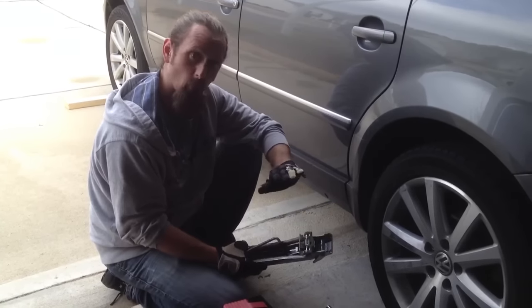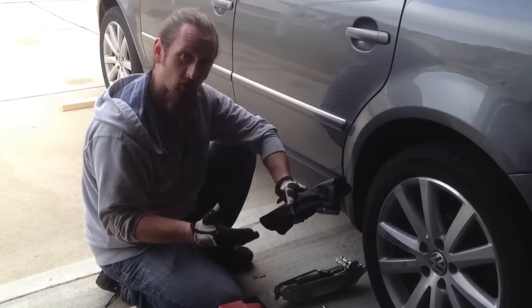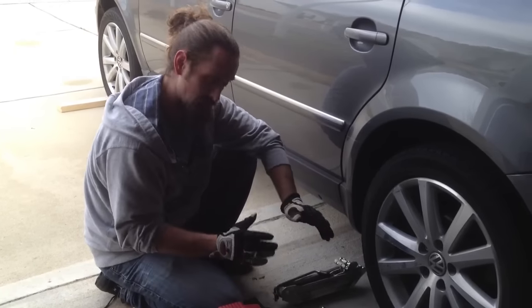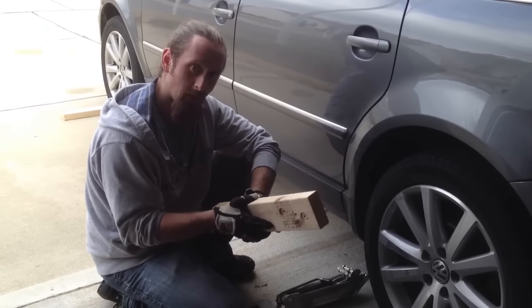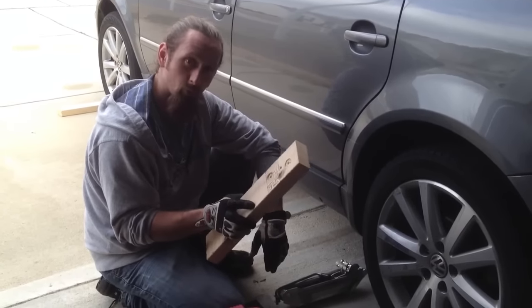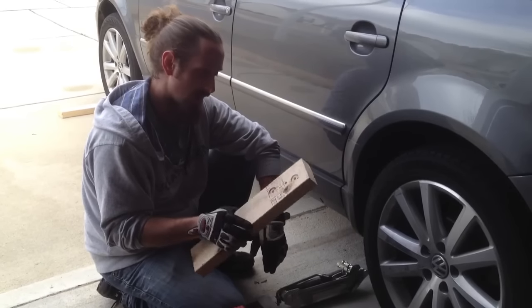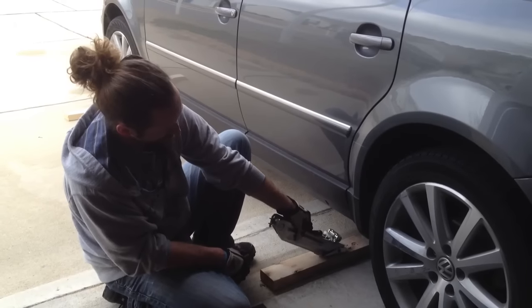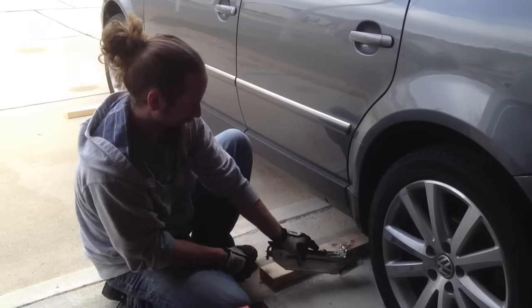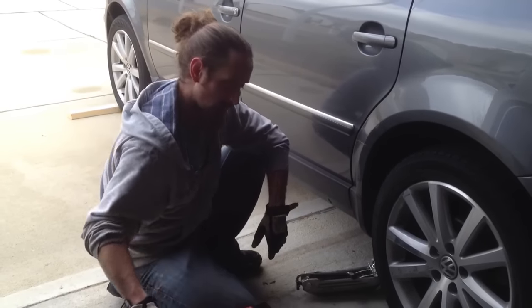Before I get started, first make sure you have all of these things. If you don't have them, knowing how to do it does you no good. Also throw a couple of blocks of wood in your car — it makes a really good tire chock which will prevent the vehicle from rolling, and it will help you if you're on an uneven surface. You can place the jack on top of it and not have to worry about the jack sliding around if you're on grass or gravel.